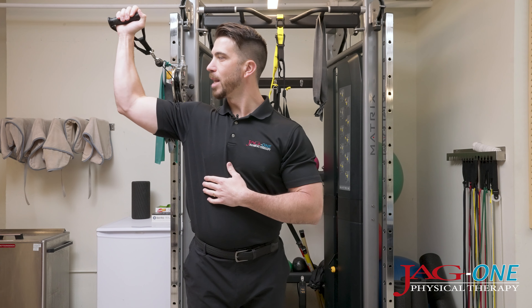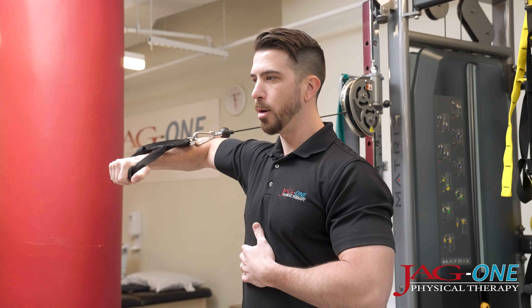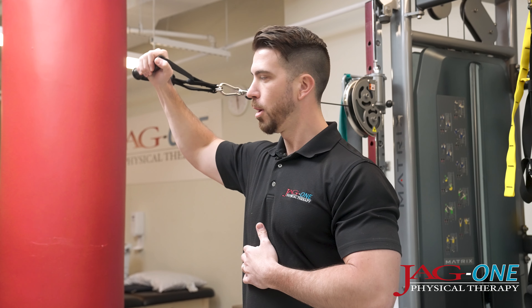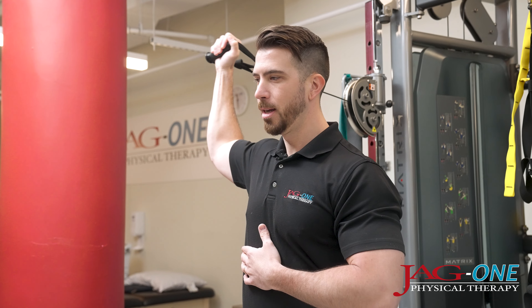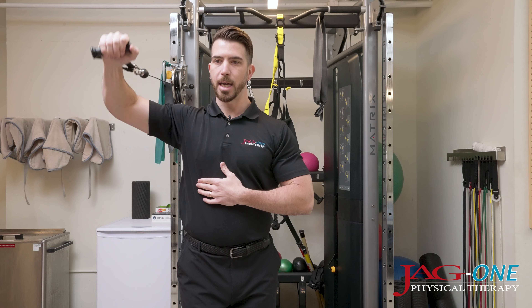Starting in that 90-90 position, elbow is nice and parallel to the shoulder, dropping the palm straight down while trying to maintain that elbow in line with the shoulder. 10 reps here.